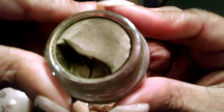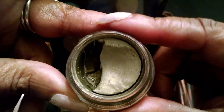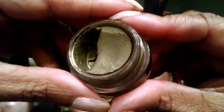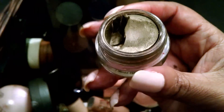It's Moss by MAC. It's a golden green, khaki. Really pretty.